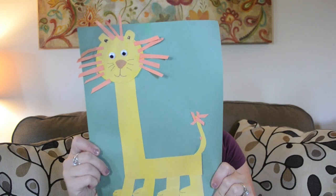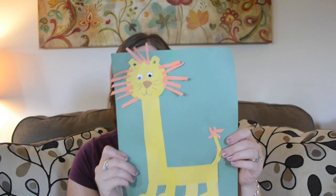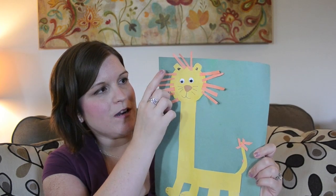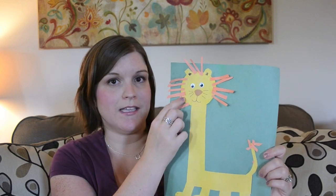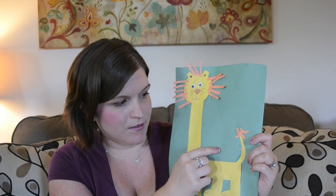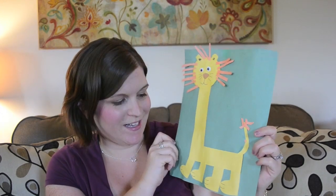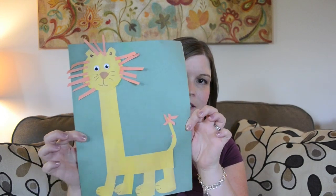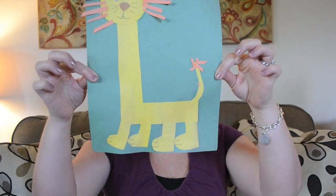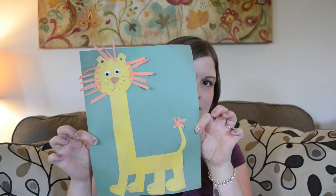Next is L is for lion. One of her favorite parts was putting the fringe around the face and placing all of those pieces — she actually placed every single one of them, as well as the tail. There's a little extra piece of tail right there! She did a great job with placement, and got his little feet down at the bottom. This was a fun project.